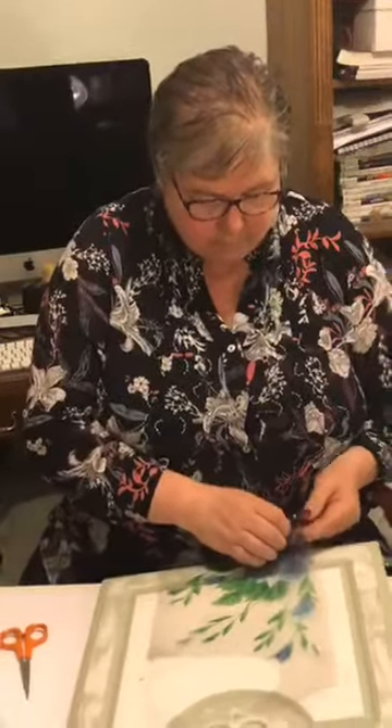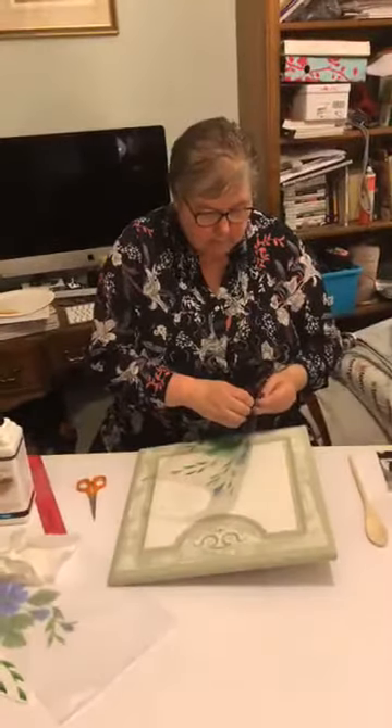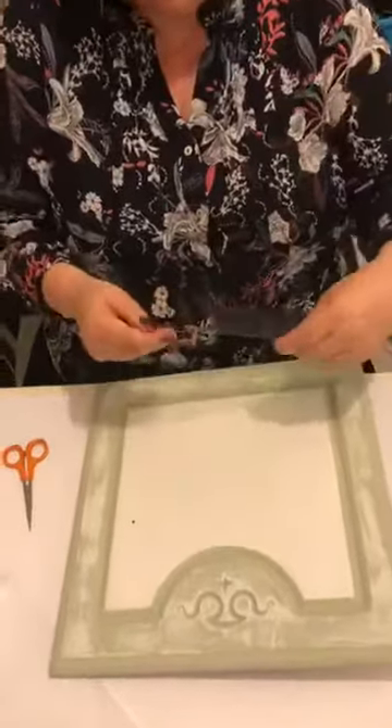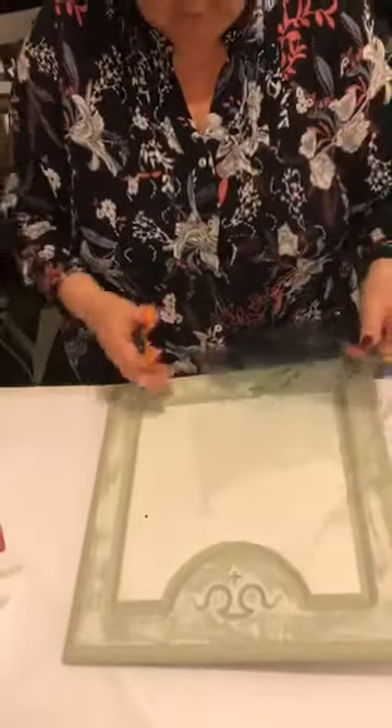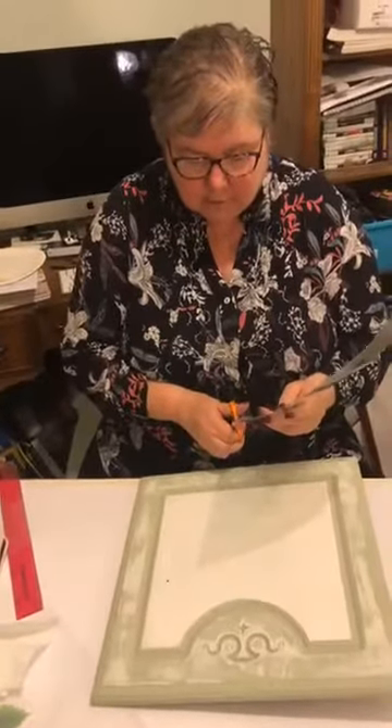Right, same again — we need to peel off. Actually, no — I need to cut it out first.